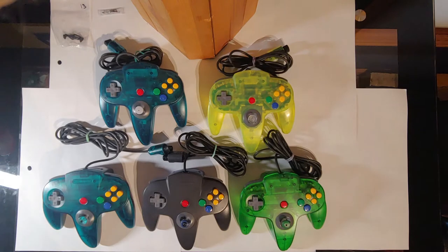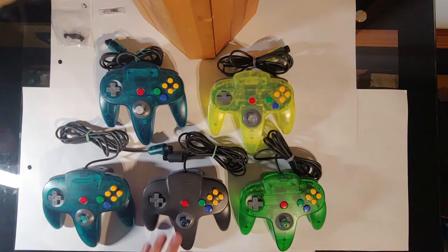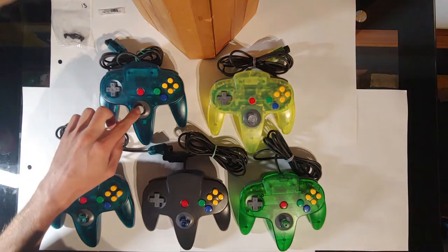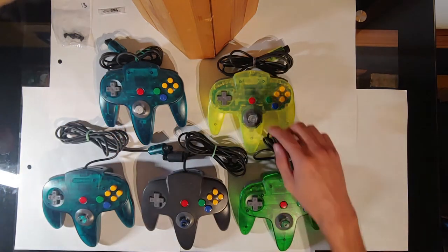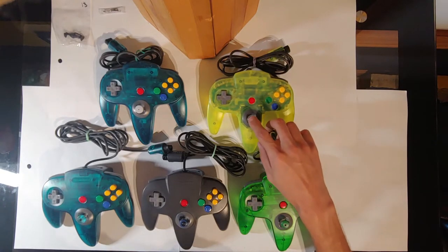Welcome back everyone, Khalil here. Today I'm going to be walking you through the steel bowls from Steel Stick 64. Now I only have these bowls in this controller, this controller, and this controller. This one is a new OEM stick, and this one is the one that we installed the Kitsch Bent gears in, and the stick as well.